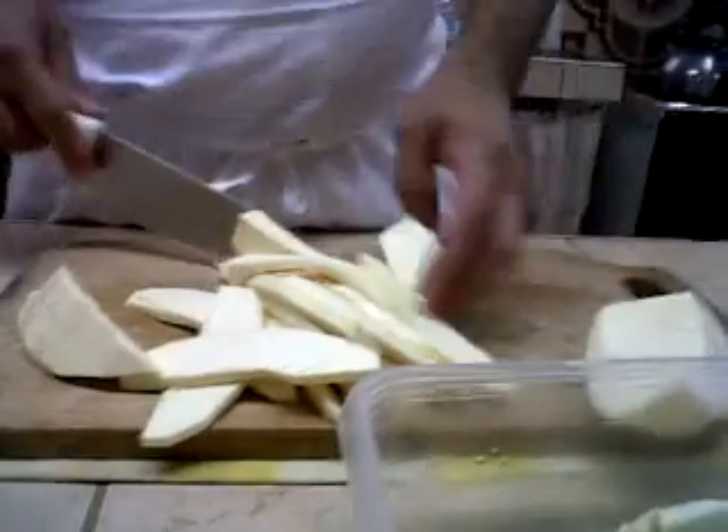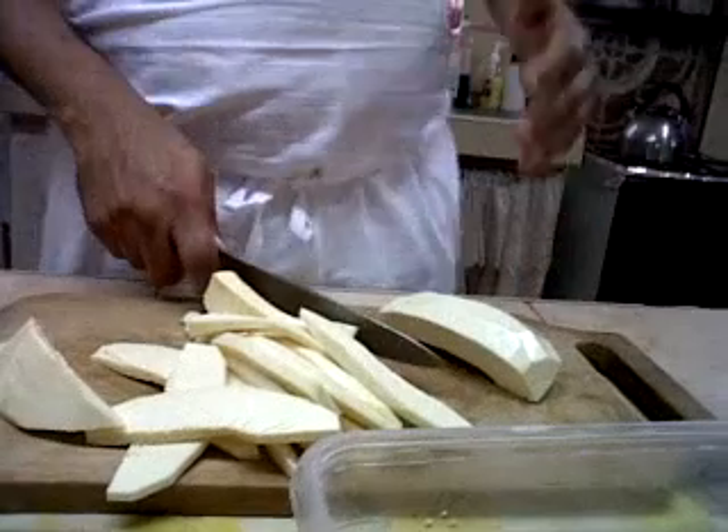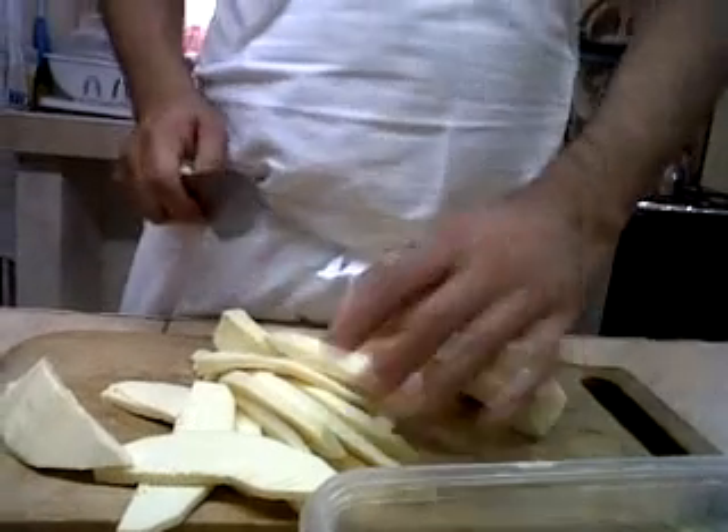It's a bit overripe. So what we are going to do is we are going to make breadfruit chips. You know you heard of potato chips? Well, in the Caribbean we have breadfruit, which is a local fruit.